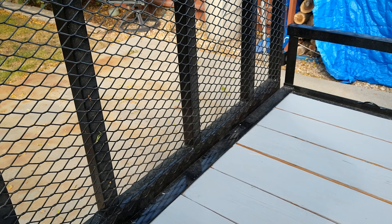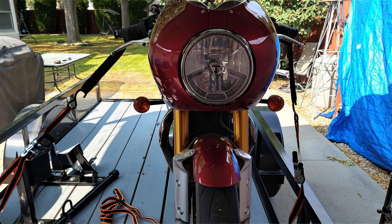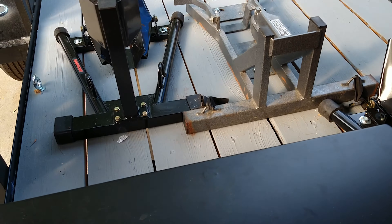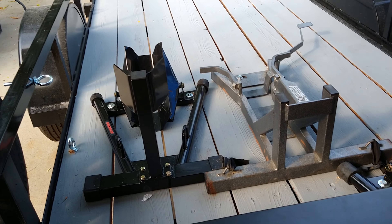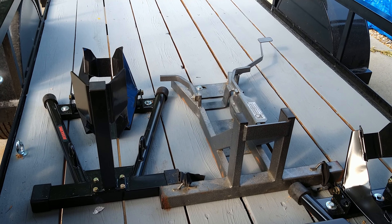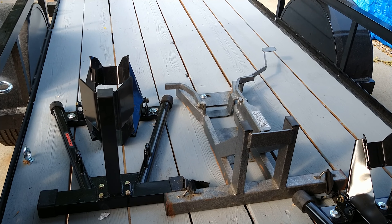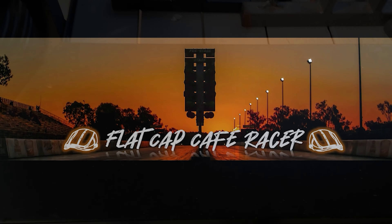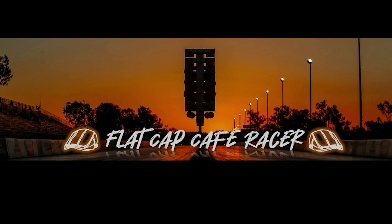As a side note, loading the Thruxton with a belly pan, I've got about one-eighth inch clearance coming over this hump. The next video should feature Mr. Bill and me going out on the new bike — stay tuned. This is Flat Cap Cafe Racer — join me and my friends for riding and racing, and please subscribe.